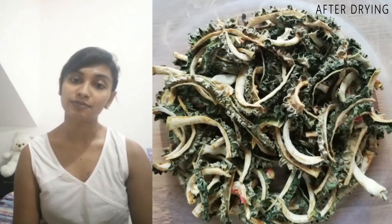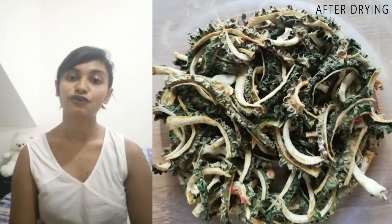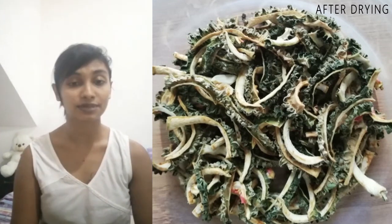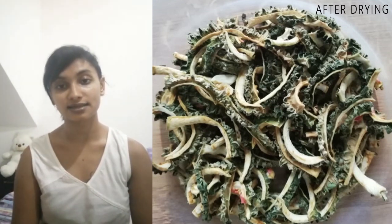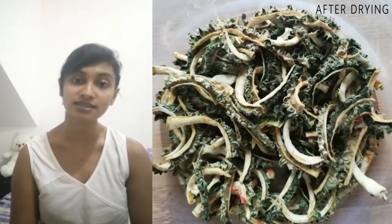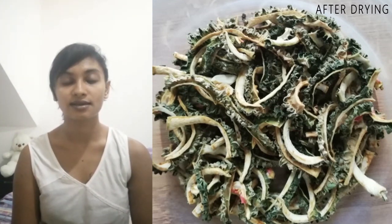Keep it under sunlight for two to three days until it's completely dry. Once it's completely dry, make sure you store them in an airtight container or a zip-lock bag. You can refrigerate this also, but that's not necessary.